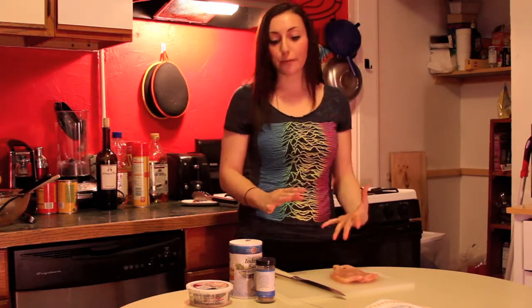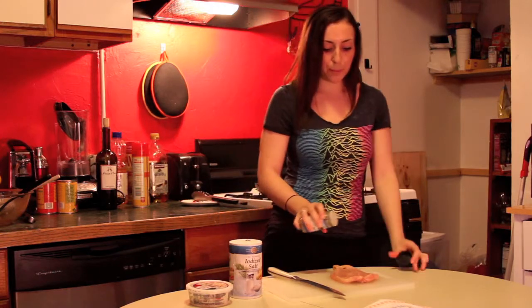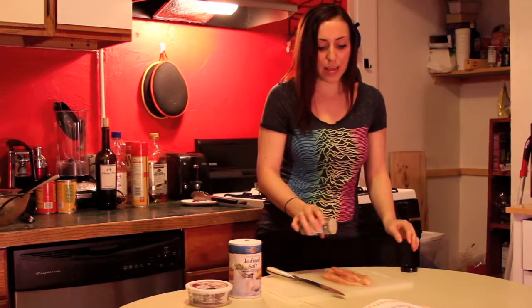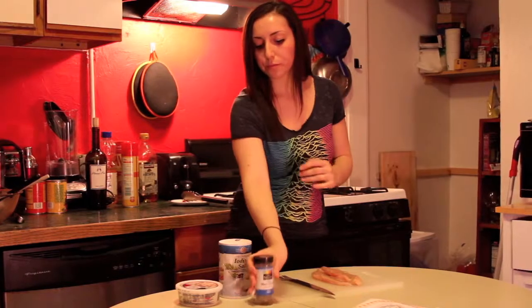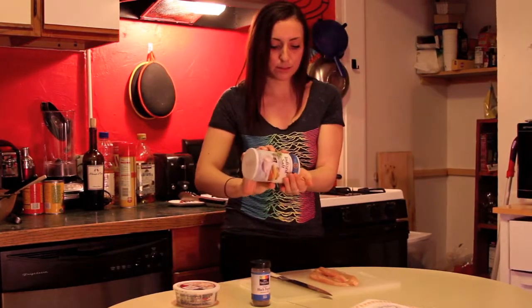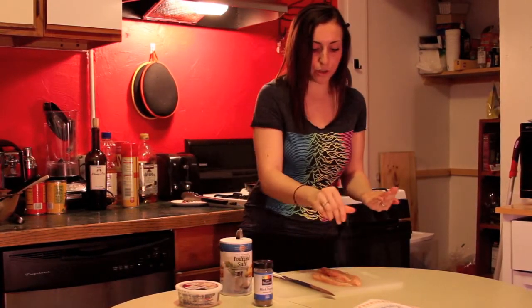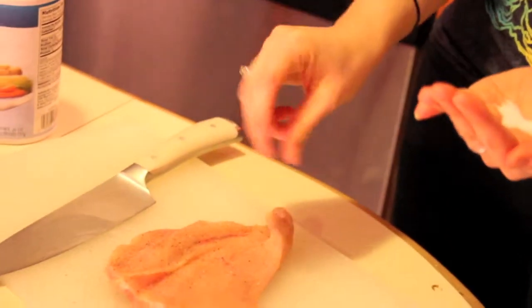Just like every chef always says, you want to season it a little bit. We're going to do some pepper — the seasoning helps tenderize the meat and gives it bonus flavor. I always pour too much salt so we're going to go nice and light on this.